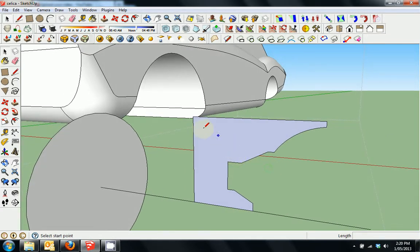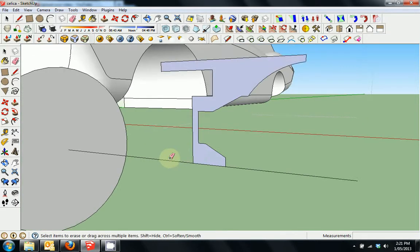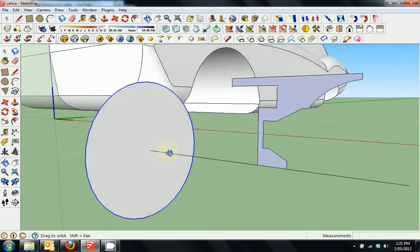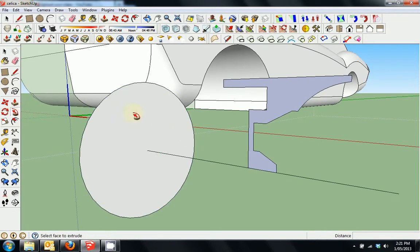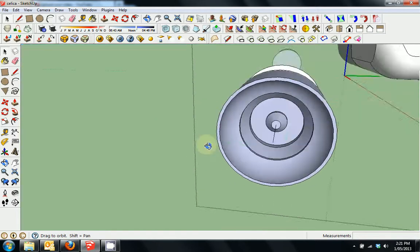So that's our rim. I'll just finish off this end section. Generally I don't bother with the back of the rim too much because it's just the front that we're looking at. You'll select that circle there and press the follow me tool and complete that rim around there like that.